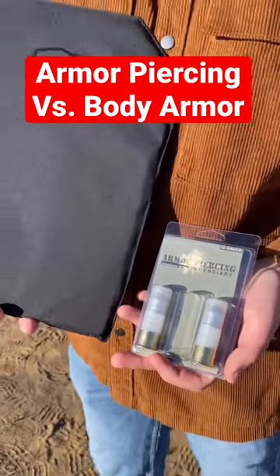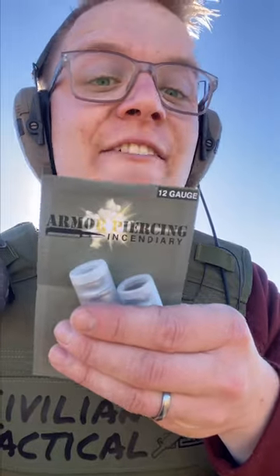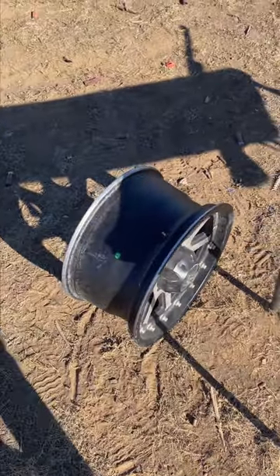Armor-piercing incendiary versus safe-life backpack armor, Level 3A. This ammo was sent to us by our friends at FireQuest. But before we throw this ammo at the body armor, we're gonna shoot it at this tire rim.